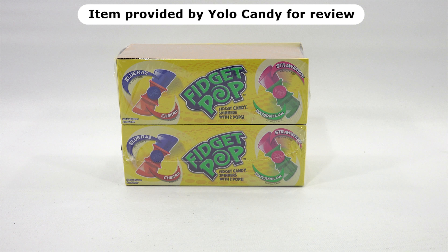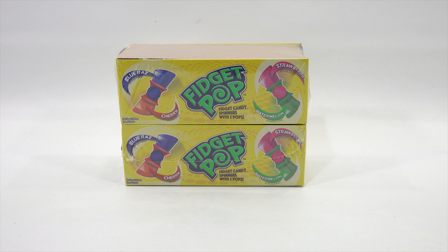They sent me an email and I said, can you get these to us before Easter so we can put this in our Easter candy series? Maybe kids will enjoy this in an Easter basket. We do need to say thanks to Yolo Candy for sending us all this candy. Yeah, we appreciate it.